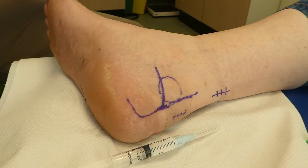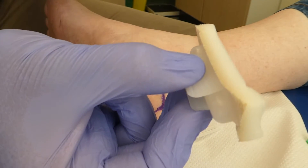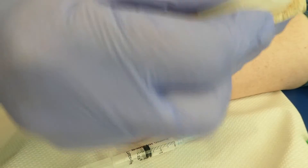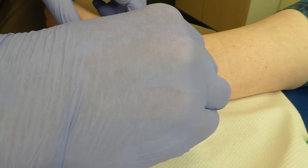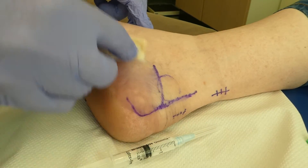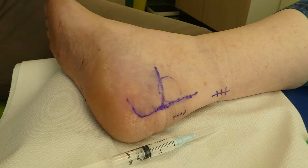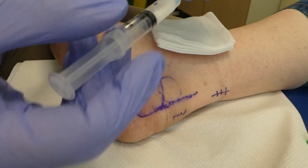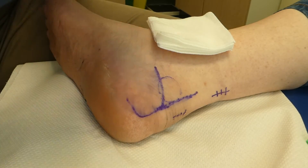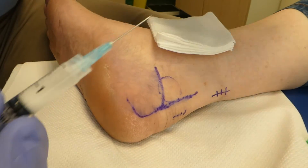Bit of skin prep. These are the chloropreps that I like — a little snap breaks the seal. I normally get them going on the back of the glove and then clean the skin. Off to one side. Going to get some gauze — there can often be a little bit of bleeding, so gauze to hand. You can do this under ultrasound guidance if you're not sure where the bursa is, but we're really happy with this.